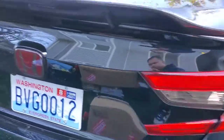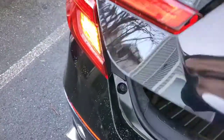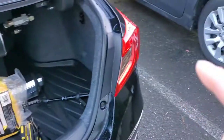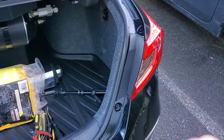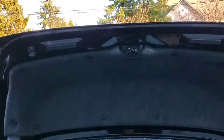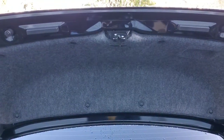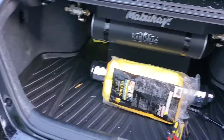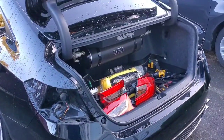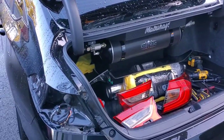I will remove it. First I'm gonna start with that one and that one. And I'm gonna pop off all the covers. Pop it out. Then put the V3. I already removed the taillights and the covers.